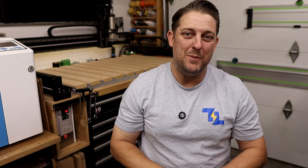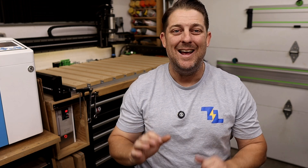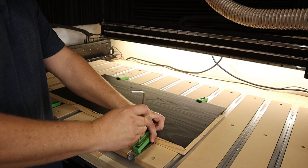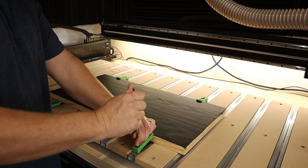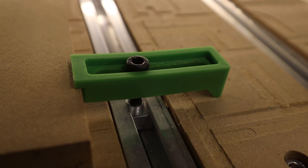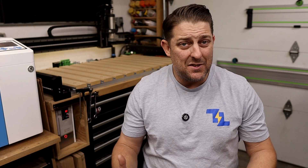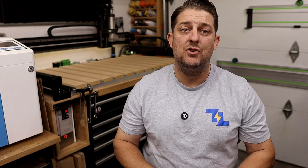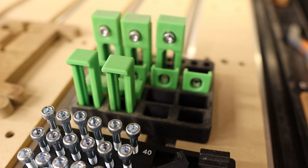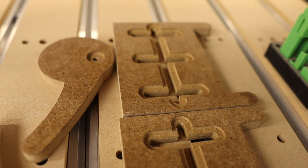We've talked about your workspace, software, and computers. But before we press start on this CNC machine, let's walk through setting up and operating the CNC safely and efficiently. First, check the material you're working with and ensure it's secured on the machine bed with clamps or double-sided tape. I prefer using these plastic hold-down clamps from Carbide 3D because they are the easiest to use and are also reusable. Carbide 3D also has a large array of other hold-downs which can be purchased on their website or 3D printed for free from their 3D print library.